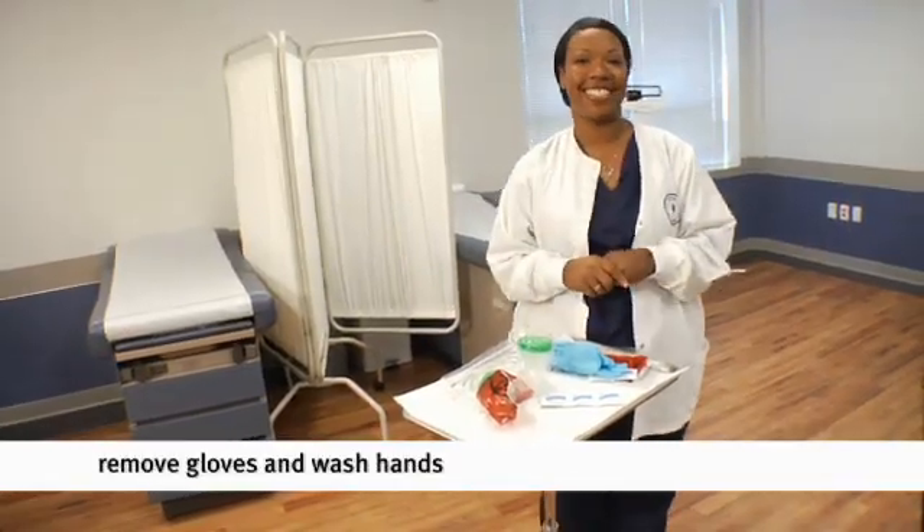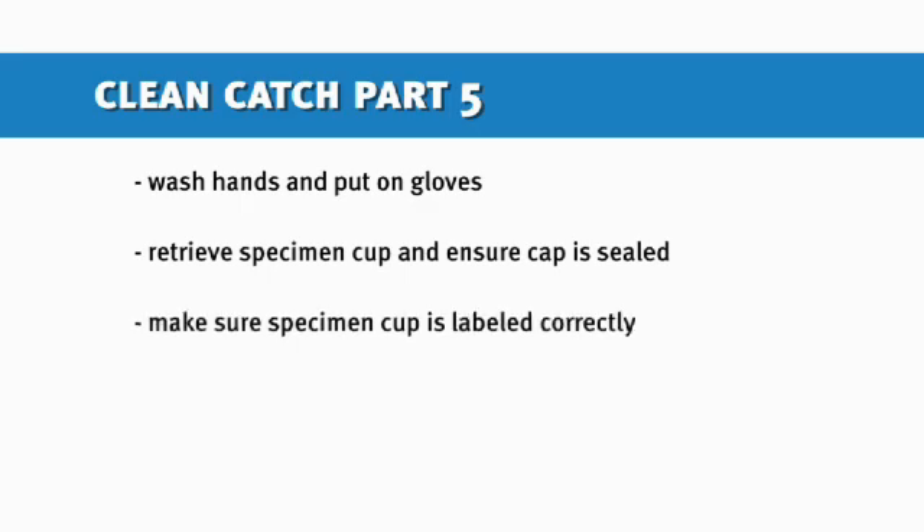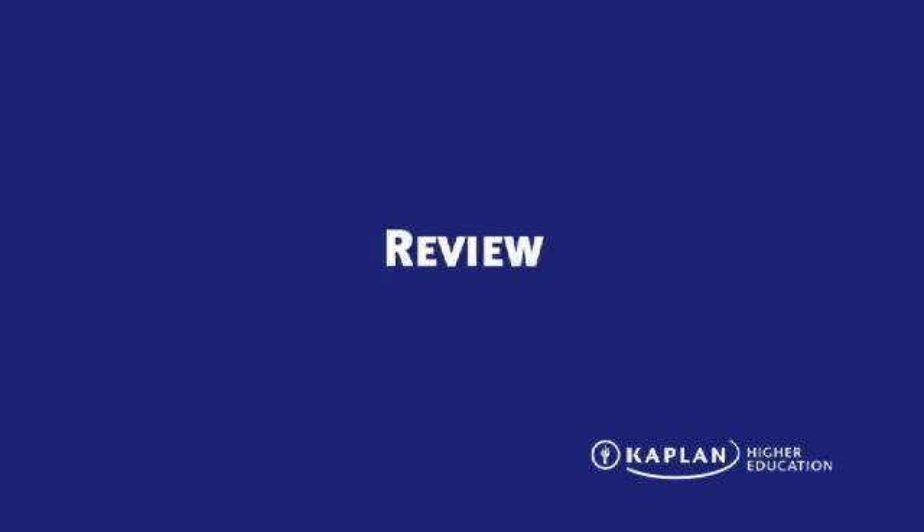This concludes how to properly collect a midstream clean catch urine specimen from your patient. Remember, it is just how it sounds: clean catch — reminding your patients to clean properly, we don't want any contaminations in the urine; midstream — only collecting the middle portion of the urine. We want to be able to explain it to them in a way that they are able to understand the procedure so they can perform it correctly. Can't wait to work with you out in the field.